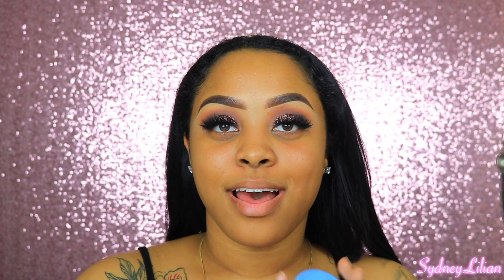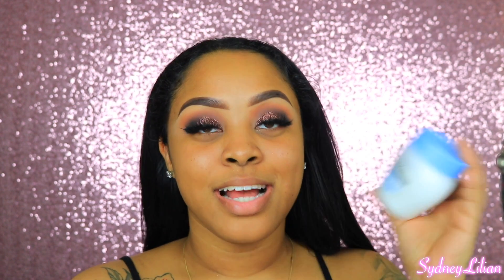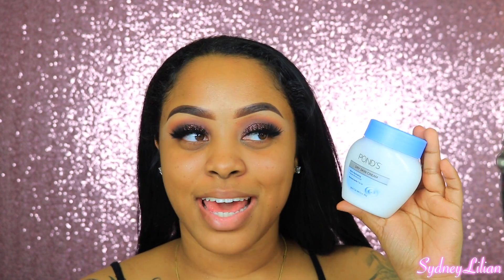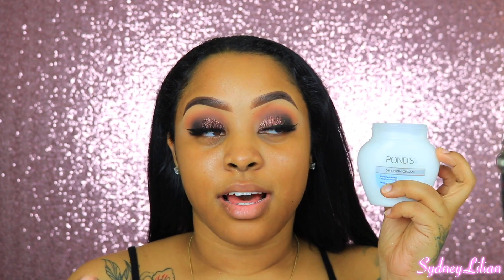Moving on to skin — I've got my Pond's moisturizer; I need to buy another one. I'm applying this all over my face. When I tell you guys this is the best face moisturizer — not just the product itself, but the size and the price — you can't beat it.